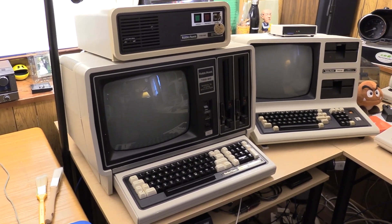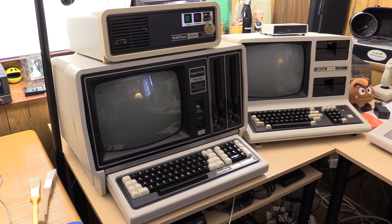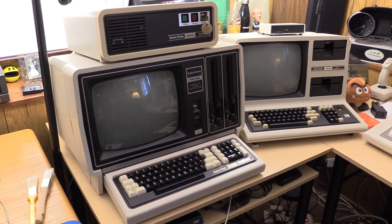Hello everyone, TJB Chris here, and this is my TRS-80 Model 16. You've seen it before, and you remember its friend.